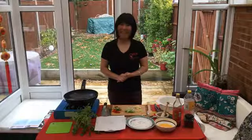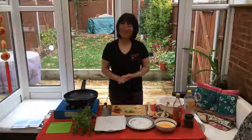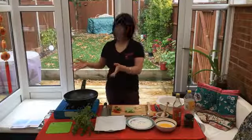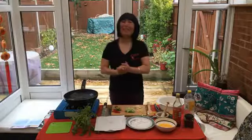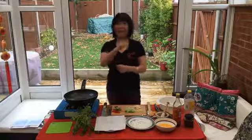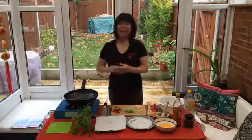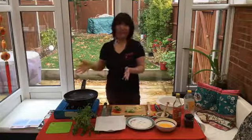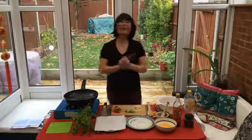Hello, Hannah Chang here from Chang's Authentic Cuisine. I have a guest today — a lovely friend of mine, Sarah Martin, who very kindly gave me two kinds of camping guests so I could be able to do a live show today. So thank you, Sarah Martin.